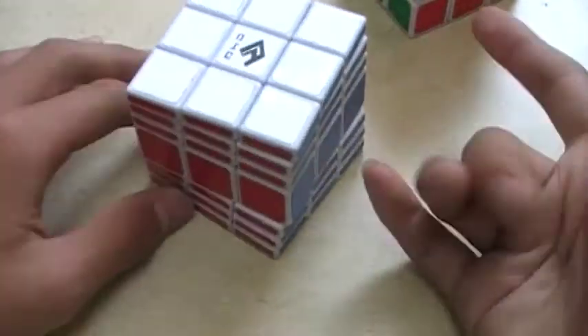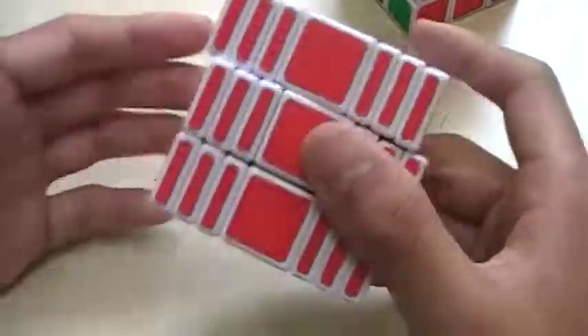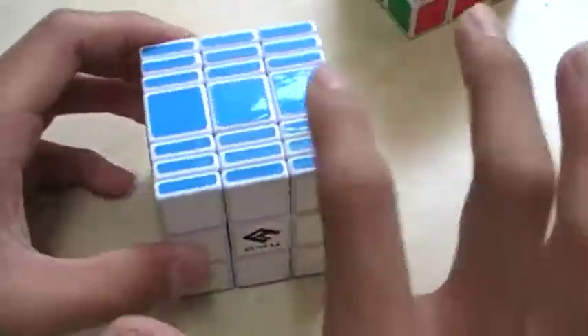The 3x3x7 is very flexible but turns terribly when you get it. Same thing - lubricate it. Take the whole thing apart and lubricate it. It has a 3x3x3 core, and these little pieces which count as a 3x3.